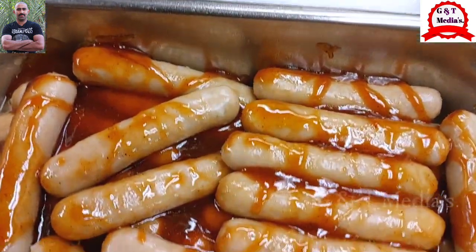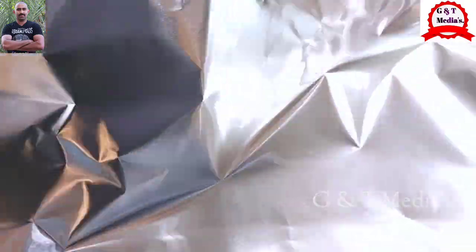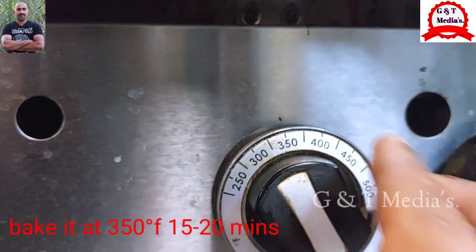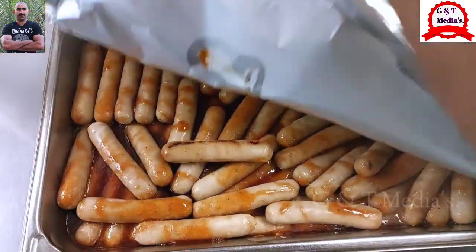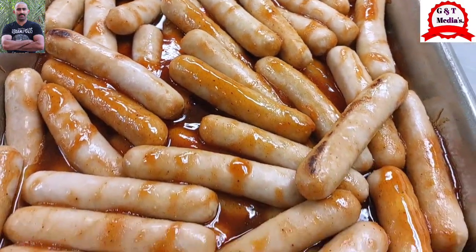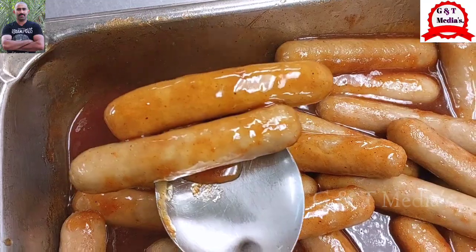We will bake it in the oven. We will cook the sauce in a few minutes. Then the sauce is okay with a good amount of sauce and we will melt the sauce.